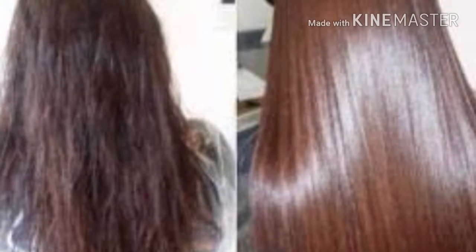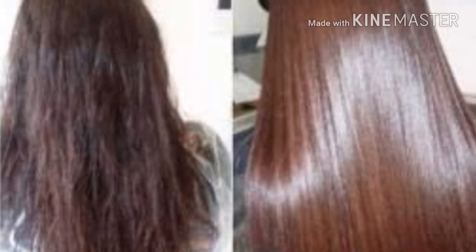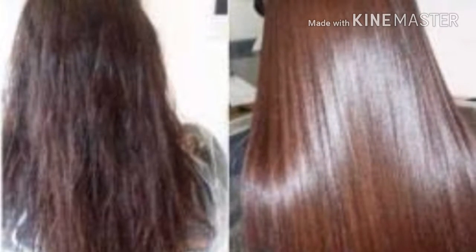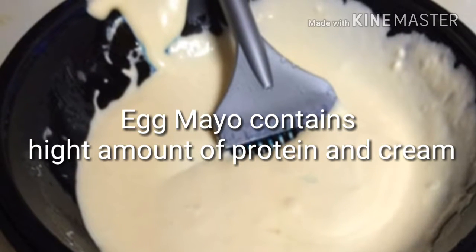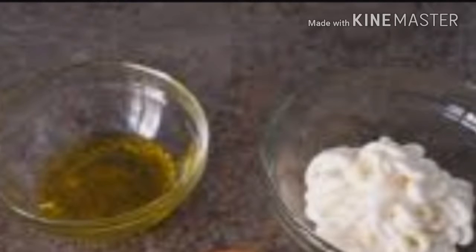Hey guys, welcome to my YouTube channel. This is a DIY video for deep conditioning of your hair. For this we only need two ingredients: olive oil and egg mayonnaise. Both ingredients are deep conditioning and make the hair silky, shiny, and manageable.